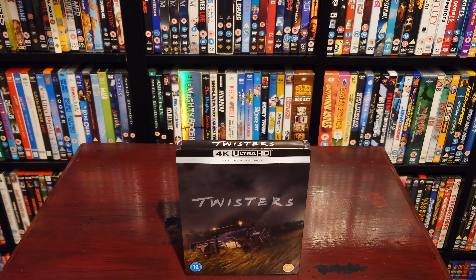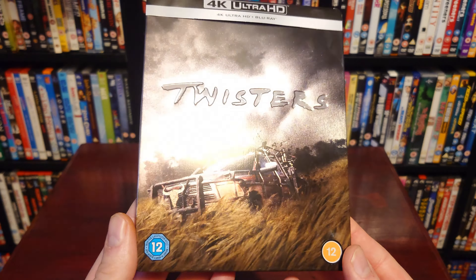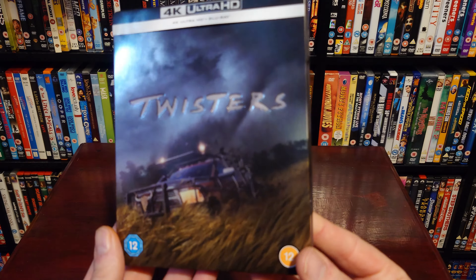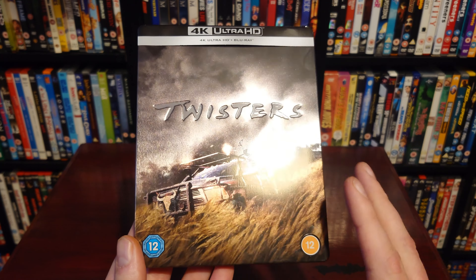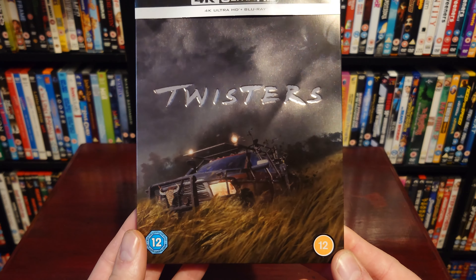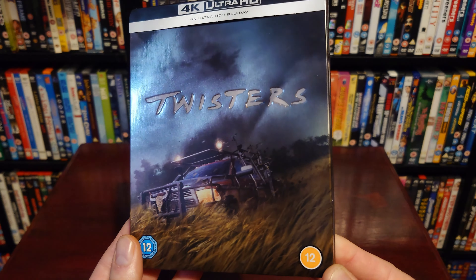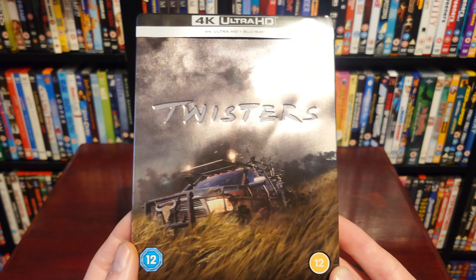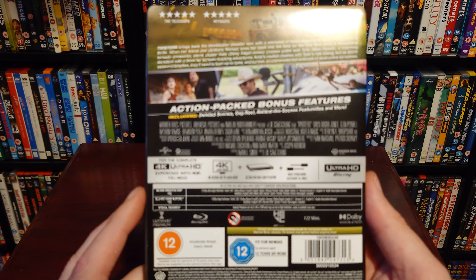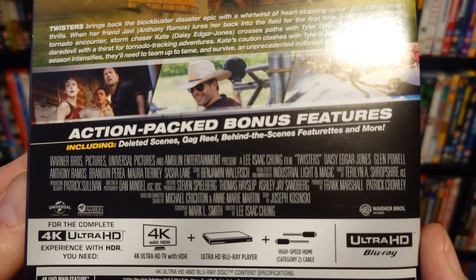So here we have it — Twisters on 4K steelbook. We have the front artwork with 'Twisters' debossed on the front. I actually quite like this artwork. Initially when I saw it online I knew I wanted it because it was the steelbook, but I didn't think the artwork looked that great. Now seeing it in person I think it looks awesome, especially with that debossing — just looks awesome with that truck on the front.